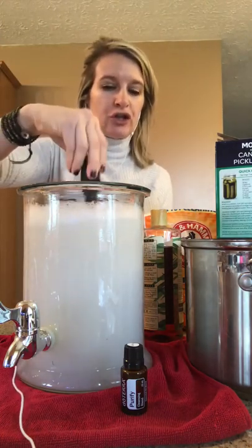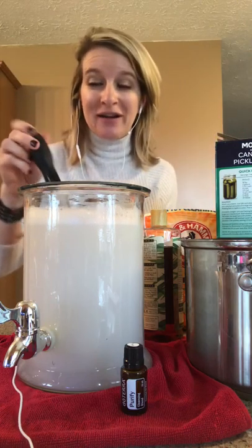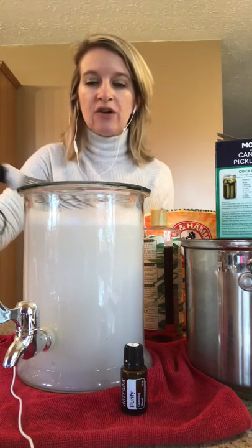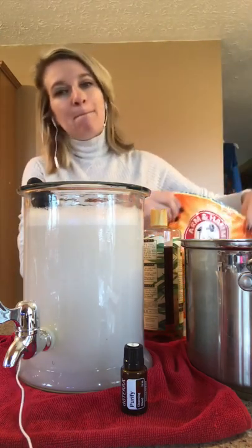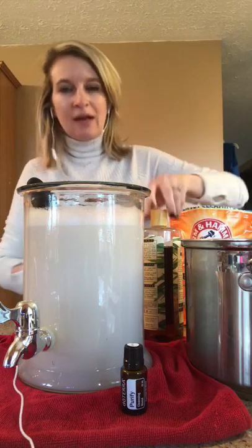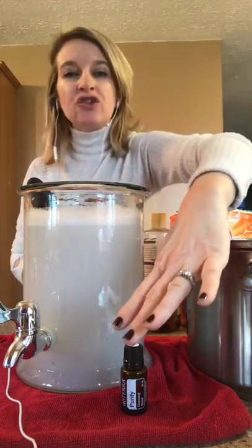Super simple — just five ingredients to make your own non-toxic laundry detergent. You need coarse salt, baking soda, liquid Castile soap, water, and essential oils.